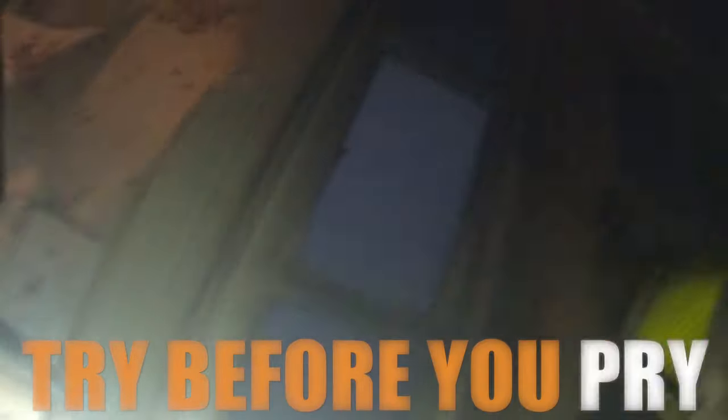The first thing you want to do in any forcible entry operation is the old 'try before you pry.' You see us try the knob here — the door is in fact still locked. We even reach our hand through to make sure there's no way to unlock anything from the other side, and of course there wasn't. So we're going to move into our forcible entry techniques.